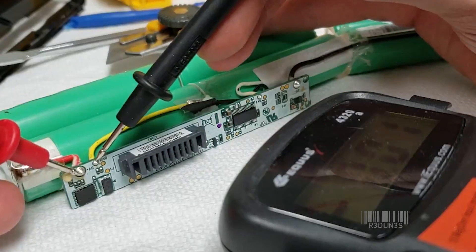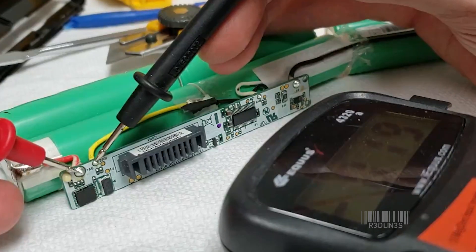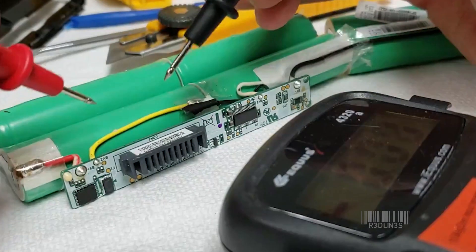It turned out that the chip on the battery pack was cooked when I first started doing this, so I had to actually change battery packs. The next shot has a different battery pack, but it's the same cells that have the problem.